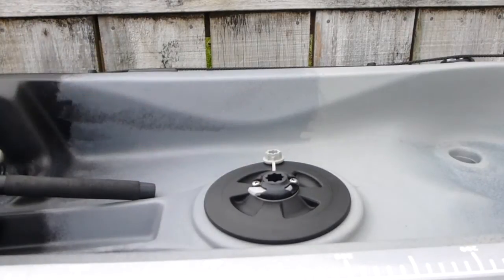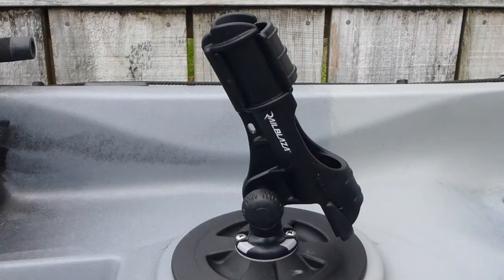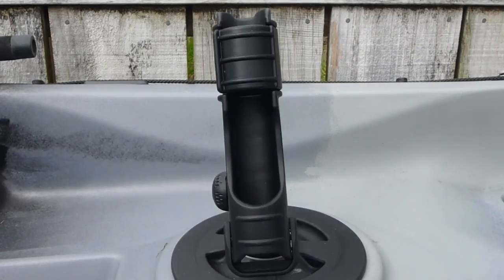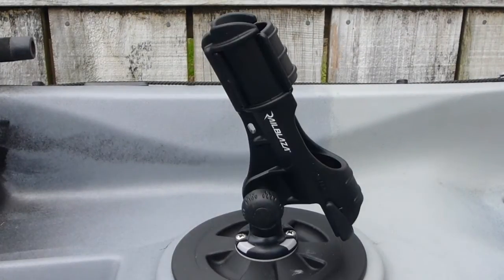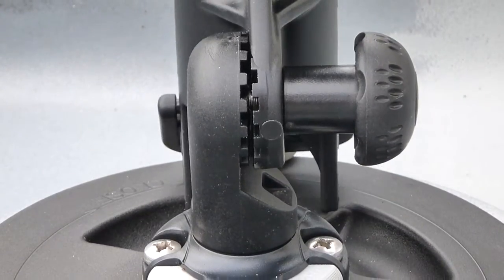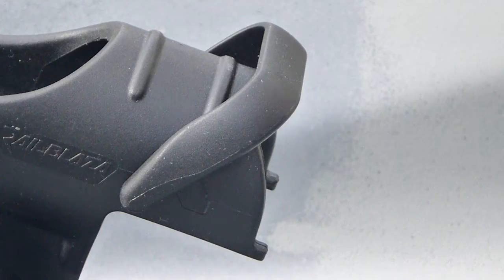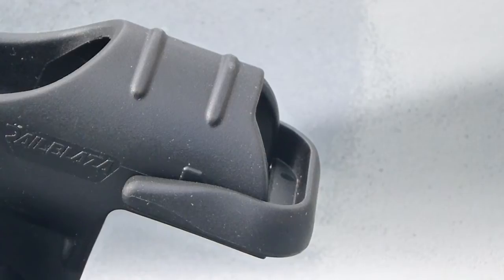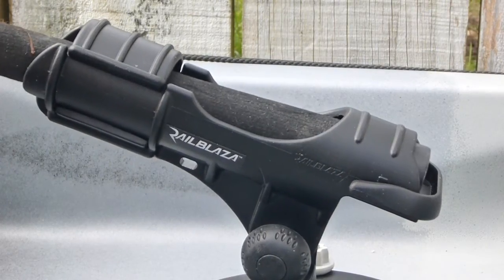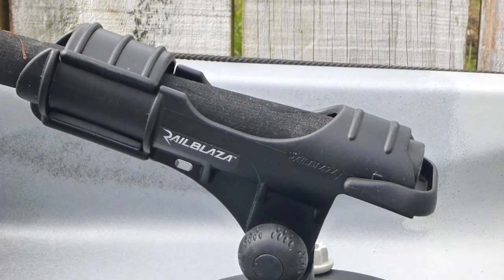Rod Holder: The Rod Holder can be installed and locked into the Starport in front of the paddler. It can be rotated through 360 degrees at 45 degree increments by removing and repositioning. The rod angle can be adjusted by loosening the knob on the side of the Rod Holder, allowing up to 90 degrees of adjustment.